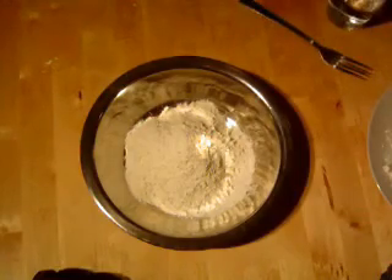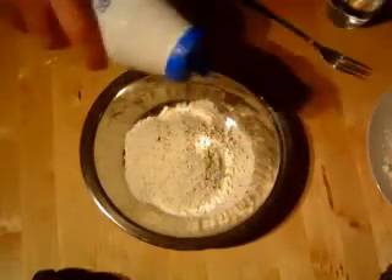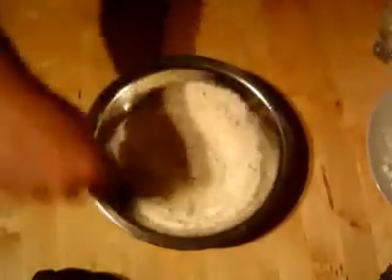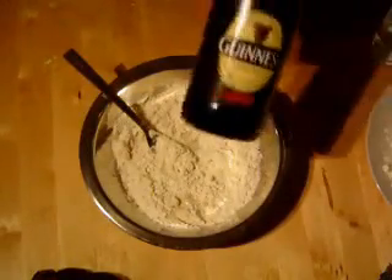Then we're going to put in a little bit of salt and pepper. Just put a little bit of water in to loosen it up, give it a stir, and then we're going to hit it with the Guinness.